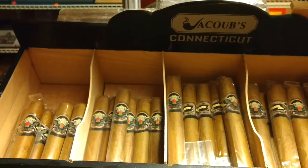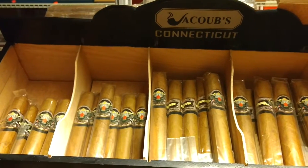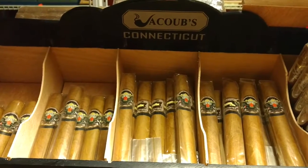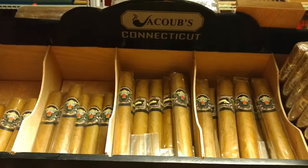Let's talk about the Connecticut. In Connecticut, we have Robusto, Short Robusto, Toro, Churchill, and Gordo — five different sizes. And what's that composed of? Connecticut, of course, it's a Connecticut wrapper, binder is Habano, which is a little different. And you get a Dominican filler, 98.